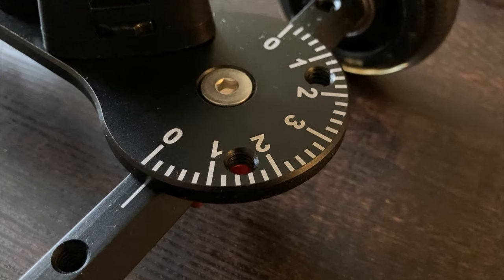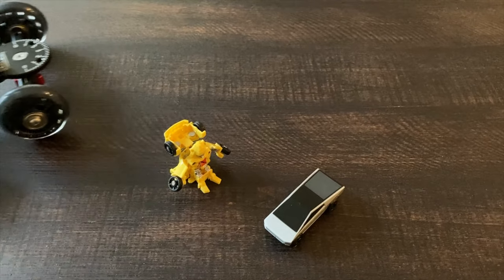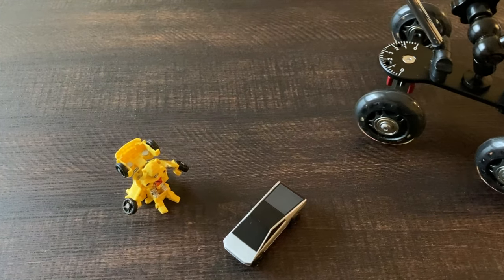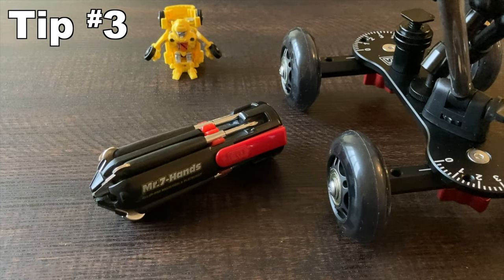The SK-22 doesn't have to roll in a straight line. The wheels can be angled to set up a curved shot. Underneath the skateboard are two nuts that can be loosened to change the position of the axle. That can be tricky though, as it's not so easy to get the SK-22 to go perfectly straight. But for this shot here, the idea is to roll the camera around the toys, and the results look great. It's certainly more dramatic, which can be great for product shots.